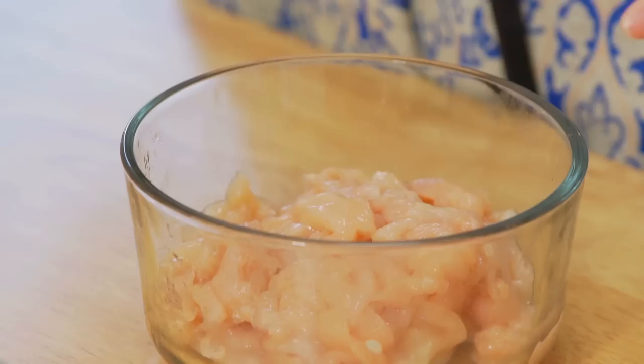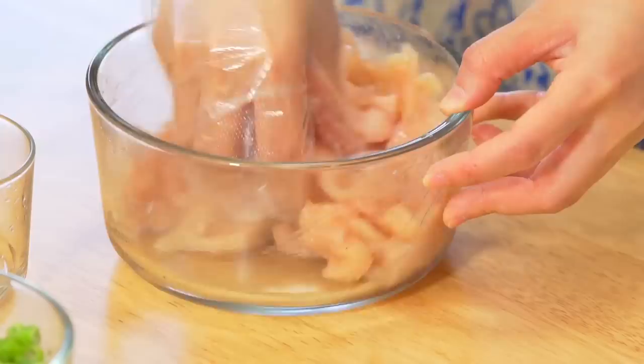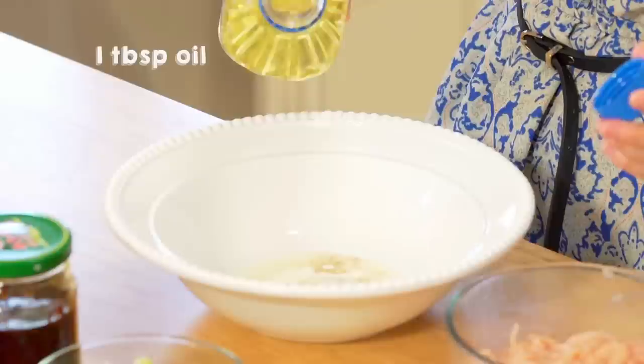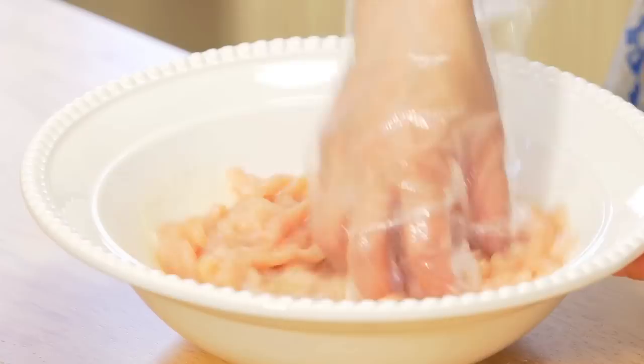So we're first going to add a pinch of salt into the julienned chicken, and we're going to add 3 tablespoons of water. Mix until the chicken fully absorbs the water. By doing this, the chicken will be more tender and it won't stick together while stir-frying later. Then in a big bowl, we're going to add half of an egg white, a pinch of white pepper, a pinch of sugar, a tablespoon of cornstarch with 1 tablespoon of water, and also 1 tablespoon of oil. Mix, then add 8 ounces of julienned chicken breast and stir until everything is combined. Marinate for 10 to 30 minutes.